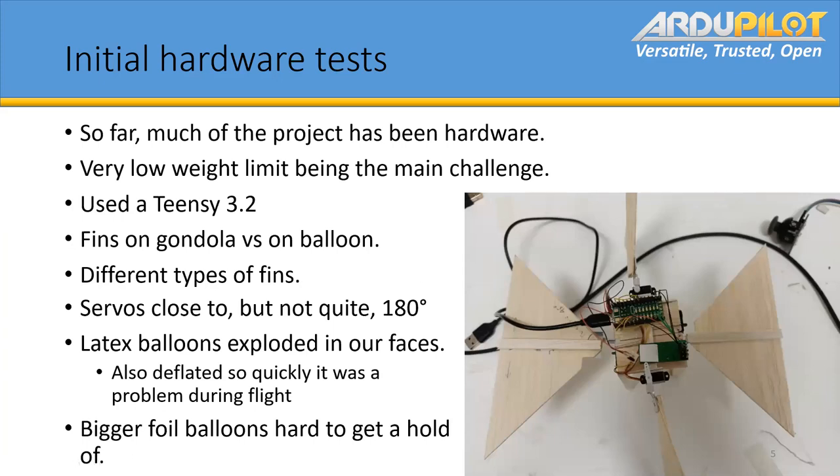Now I'll go through the initial hardware tests. Most of the project so far has been hardware troubles, just because of that low weight limit. We started with a TNC 3.2, just writing Arduino code pretty much. We had to test between fins on the gondola versus directly attached to the balloon. This photo shows one of our very first prototypes, which was using fins that had been previously designed for this. We've been testing different types of fins, trying to find good ways to get thrust.